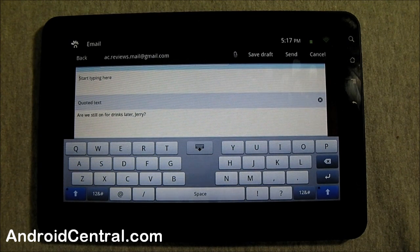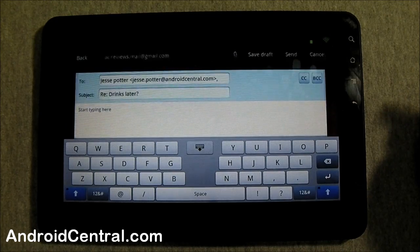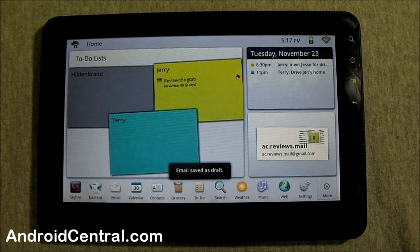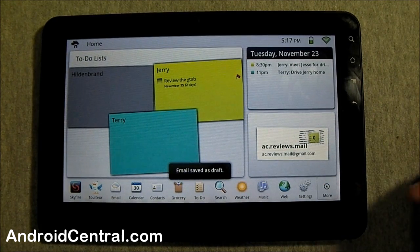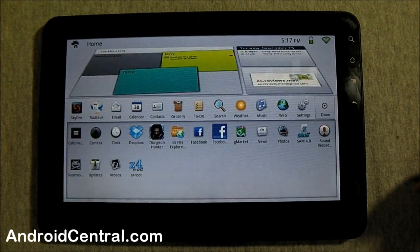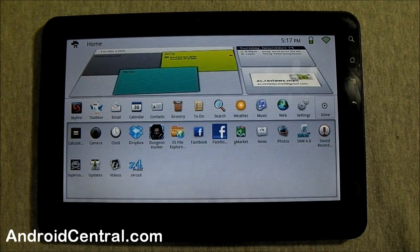Sorry I can't really demo the keyboard for you — you'll have to take my word for it. It'll pass — not great but not too bad. Let's go out of the email and look at the app drawer. No fancy scrolling or anything, you just get a list of your applications. You can see I've installed a few things just to play with it and some of the essentials.